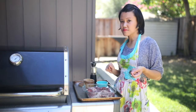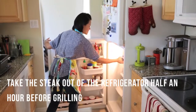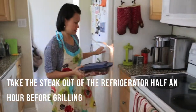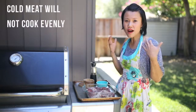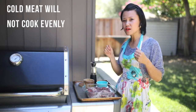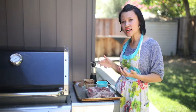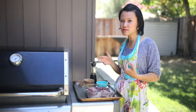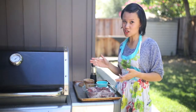The next tip is to make sure you take the protein out of the fridge anywhere between 30 minutes and an hour beforehand, depending on how thick the cut of meat is. You want the meat to go on the grill not completely cold — if you put a cold piece of meat onto a hot grill it's just not going to cook evenly. The outside is going to get charred and the inside is still going to be cold. Taking it out a little beforehand gives it time to come up to room temperature.